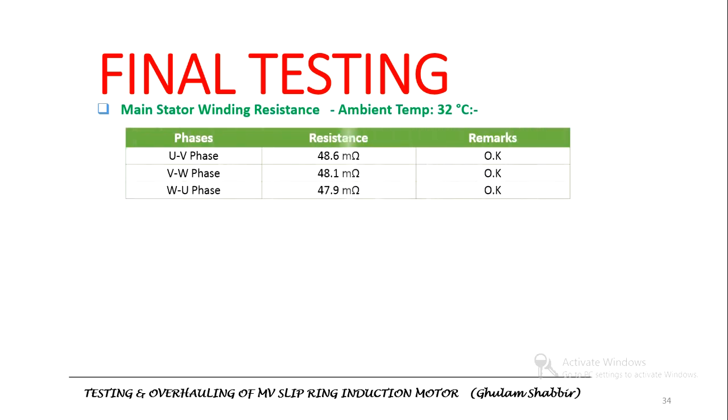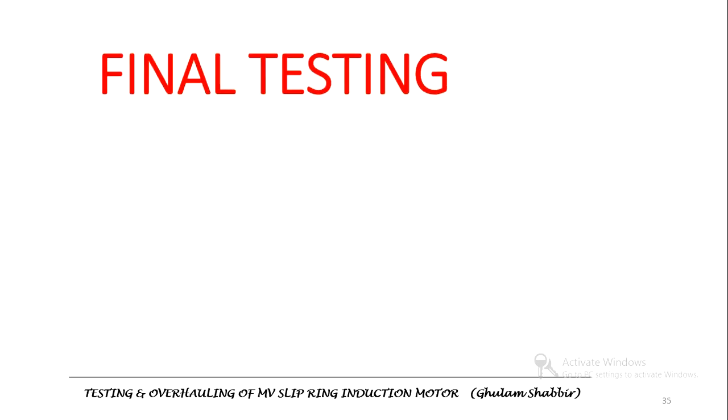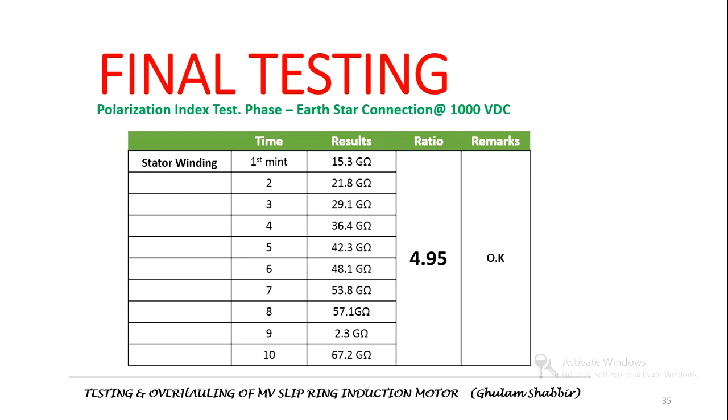Winding resistance for the stator and rotor was also measured again. We also measured the polarization index for the rotor. The polarization index, or PI, is the ratio of insulation resistance after 10 minutes divided by insulation resistance after 1 minute. This test is conducted to determine contaminants and physical changes in motor insulation. The PI value recorded was 4.95, which means the insulation condition is acceptable.